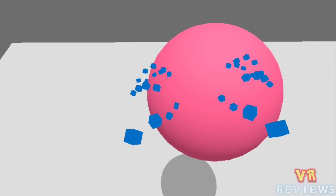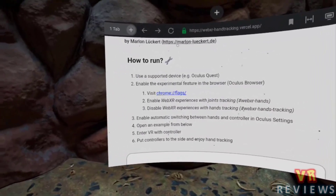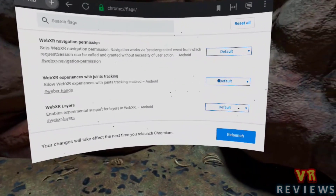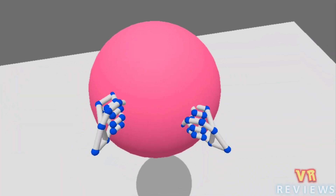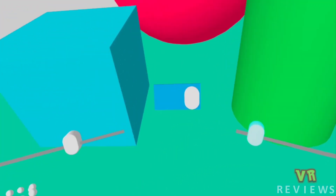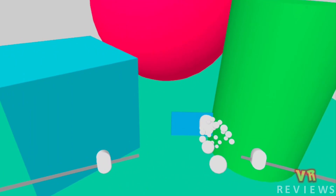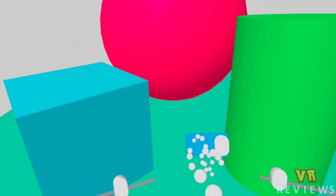Something interesting I also came across this week was hand tracking in WebVR. You can enable this experimental feature in the Oculus browser — there are a couple of steps but it won't take too long. I'll leave a link in the description so you can try this out for yourself. It's essentially hand tracking but in a WebVR application. It seemed to work fine for the most part, although I did have a little trouble gripping a couple of sliders, though this could be due to the application rather than the hand tracking feature itself.